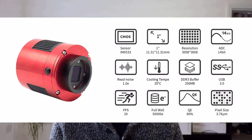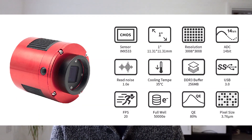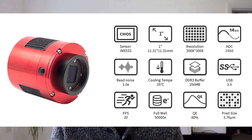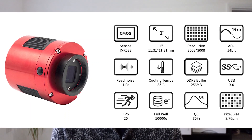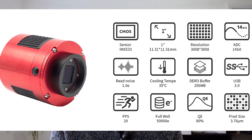So a really brief rundown of the specs of this camera — I won't labour on this too much because you can go and read this for yourself. It is a 9 megapixel, 1 inch square sensor — we'll get back to the square part in a few minutes. It has 3.76 microns per pixel, which is bigger than the 183 but smaller than the 294. It has a 3008 by 3008 resolution, and it can cool down to minus 35 degrees C, although I've generally been using it at around minus 10 to minus 15, depending on how warm or cold it is outside at night.